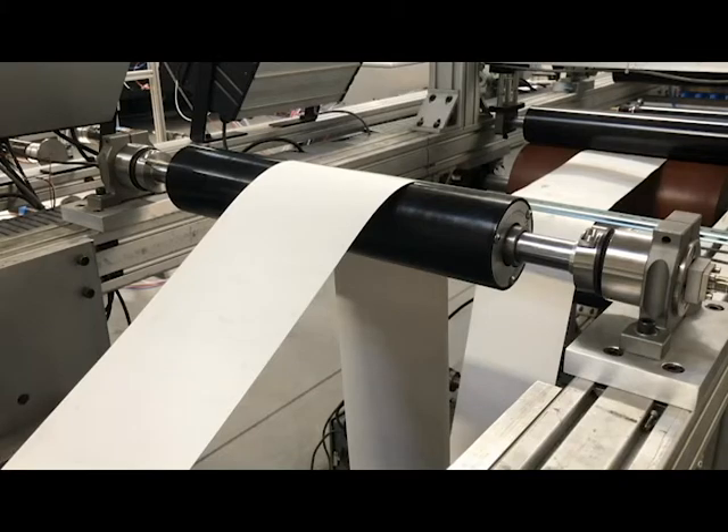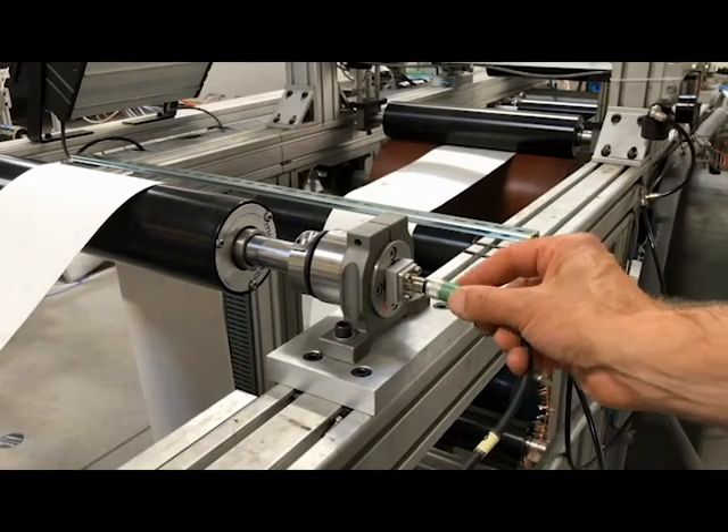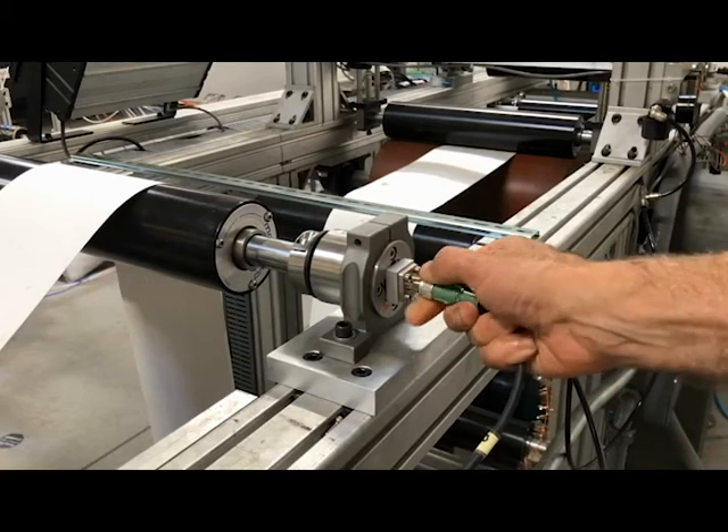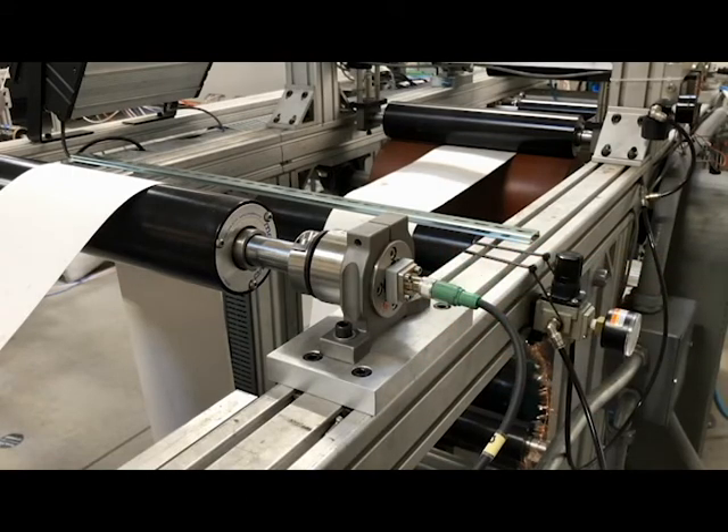Last of all, connect the load cell cables and then tighten securely before referring to the controller or amplifier manuals for wiring and calibration instructions.